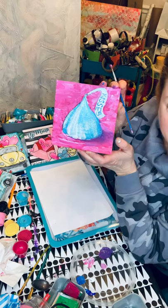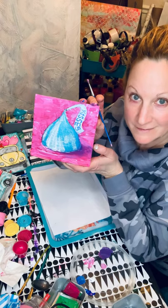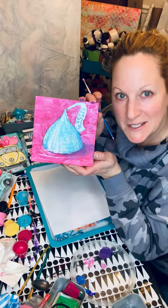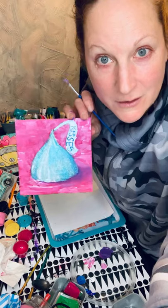And there you have it - a happy little Hershey's Kiss. Very simple, slightly wonky, and oh so fun. Happy Valentine's Day! I hope you have a great week and we'll see you next time. Bye! And don't forget to share and like this video so that all your friends can do this too.